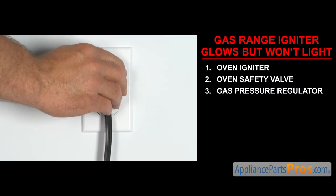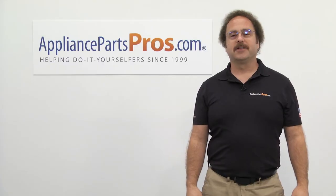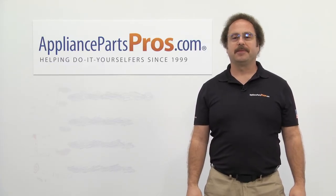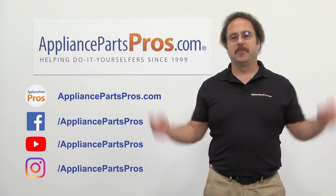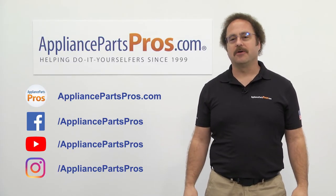Once you take care of the problem, you can plug the appliance in and turn the gas back on. Thanks for joining us for another troubleshooting video brought to you by AppliancePartsPros.com. Remember to hit the like and subscribe buttons, and if you have any questions or want to share how your repair went, leave a comment down below.